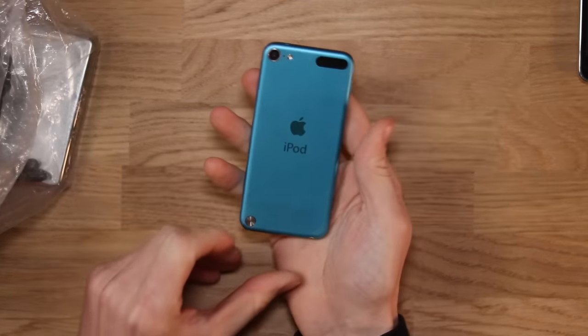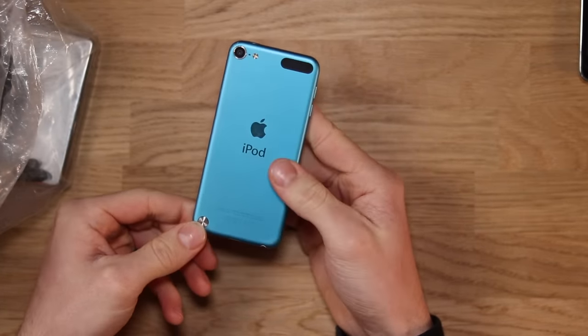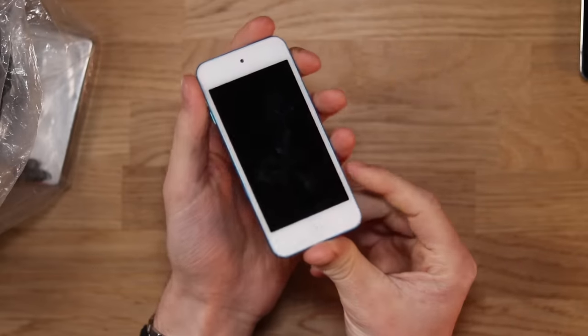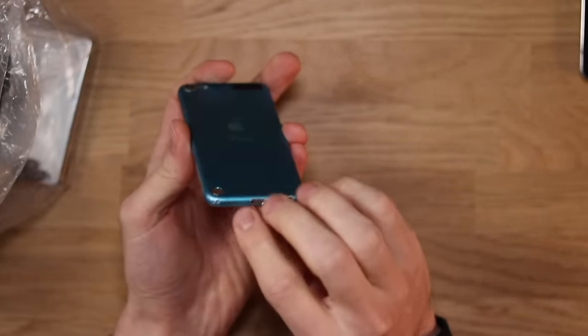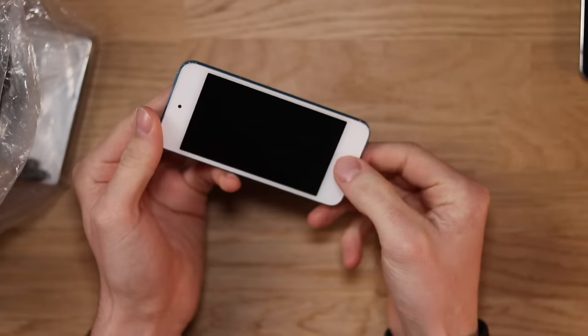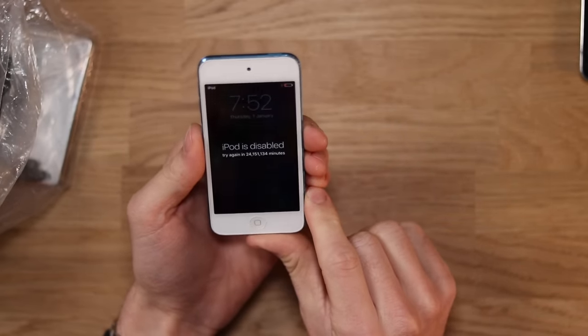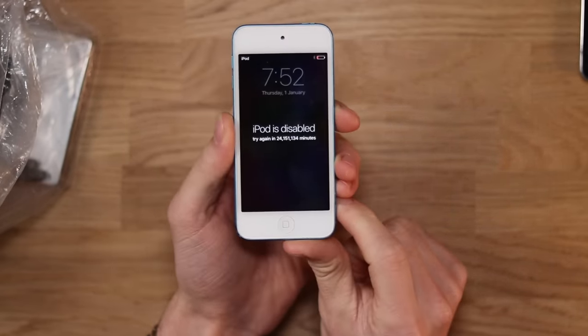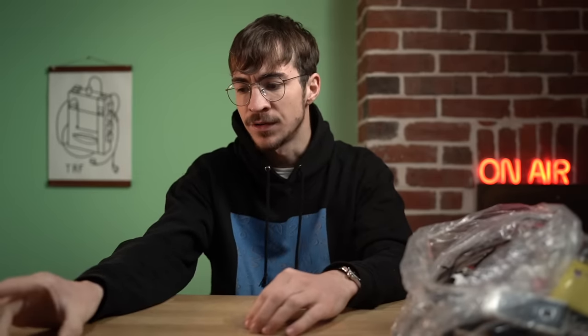We've also got another iPod. This one here is a newer one. I don't actually know that much about the iPods, but I imagine this one is probably a five. Really, really smart — not in bad condition at all. A few little dents and dings on it. This one's on — iPod is disabled. Try again in 24 million minutes. Not sure what that means, but it might be possible to fix that one on iTunes.